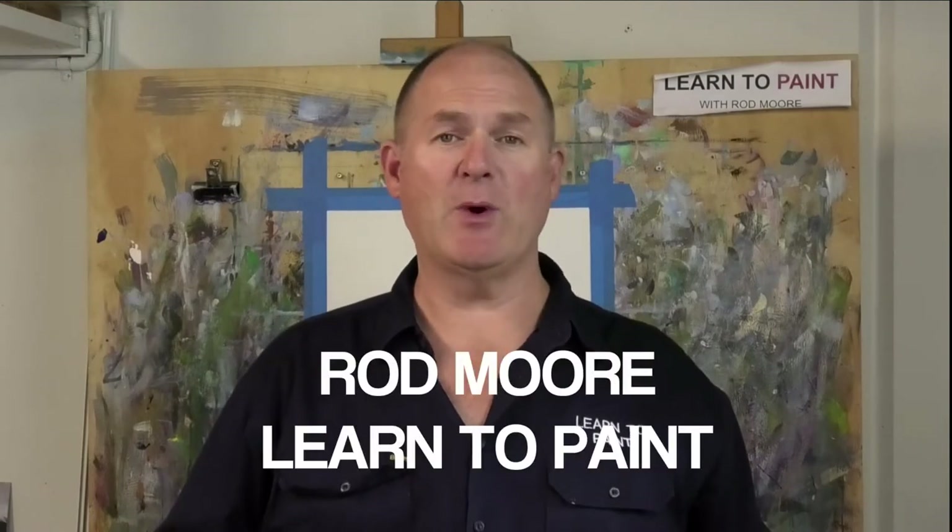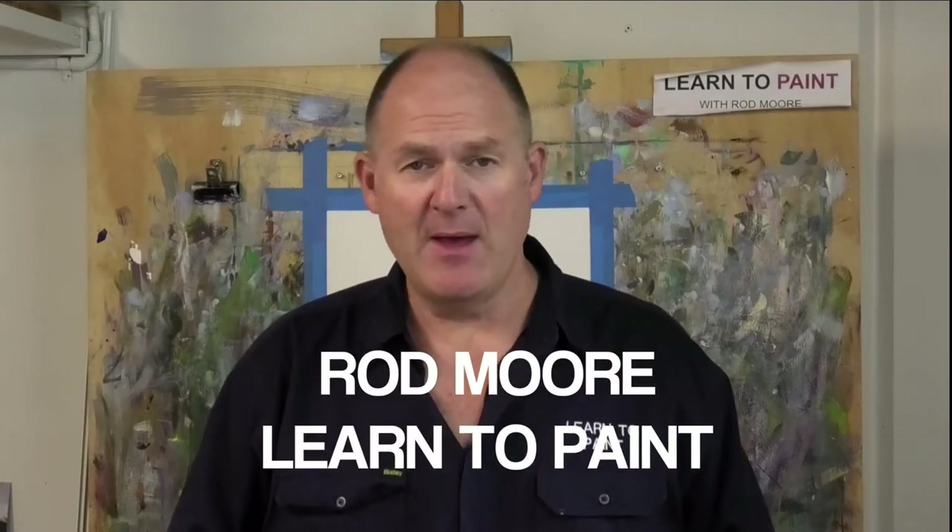G'day folks, welcome to another episode of Learn to Paint TV. Rod Moore here with you again from the Learn to Paint Academy. This week we're going to look at a landscape from a photo I took in Capete Valley in New South Wales, focusing on creating separation with the foreground hill and pushing back into the mountain range behind with the escarpment. It should be a fun painting and a great exercise in learning about aerial perspective.